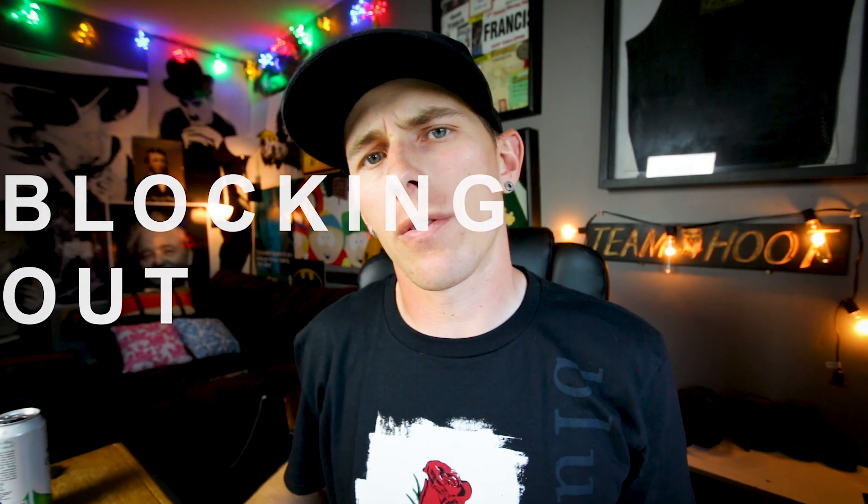Let's talk about blocking out. When I think of blocking out, I really think of one thing: where the energy is going into the body — or if it's not going into the body.